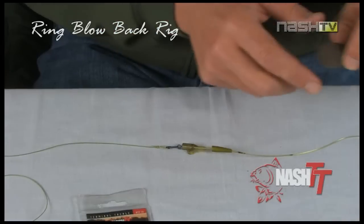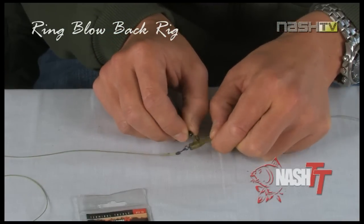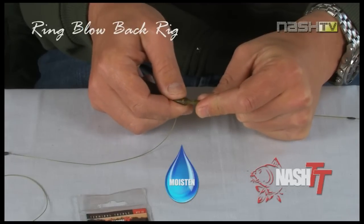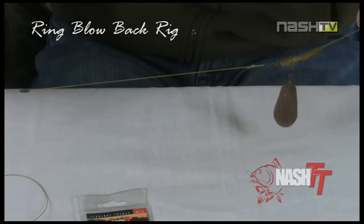The final step is to attach your lead to the safety bolt bead. A good tip here is to moisten the end of the tail rubber before pushing it halfway onto the bolt bead, to ensure that the lead can eject smoothly.